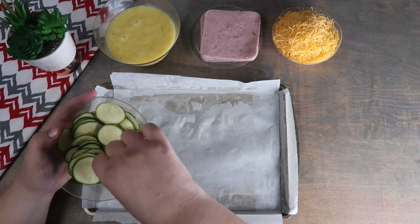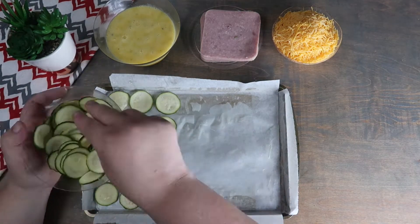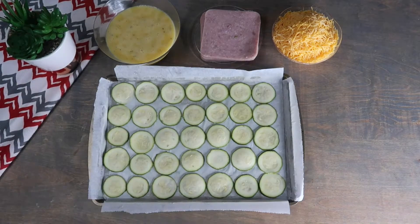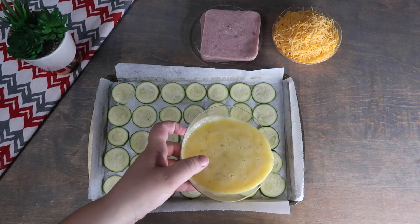In a parchment paper lined baking sheet, we're going to line the bottom with our zucchini slices. Over the zucchini slices, we are going to slowly and carefully pour our egg mixture.